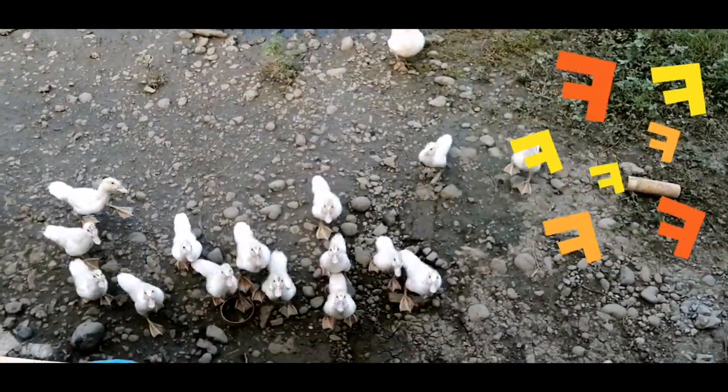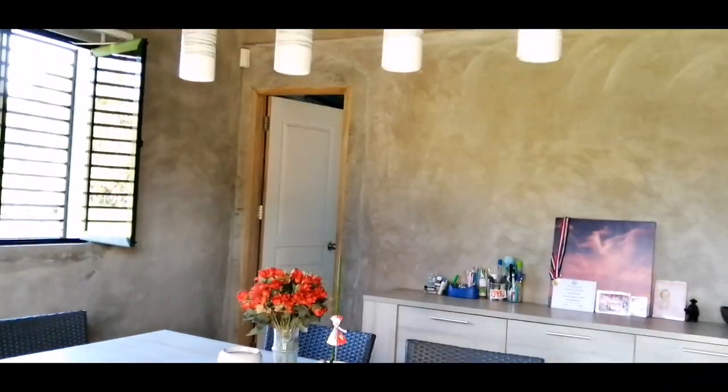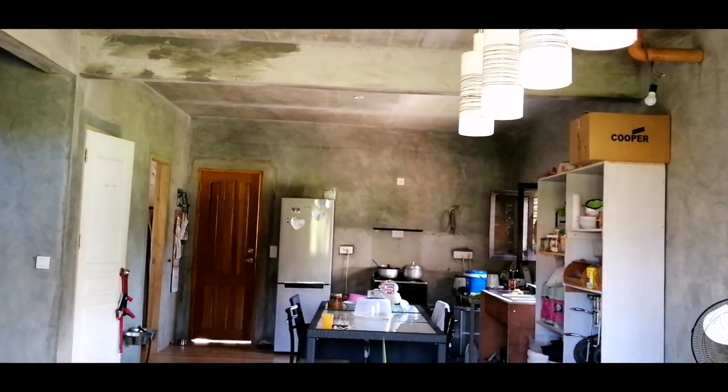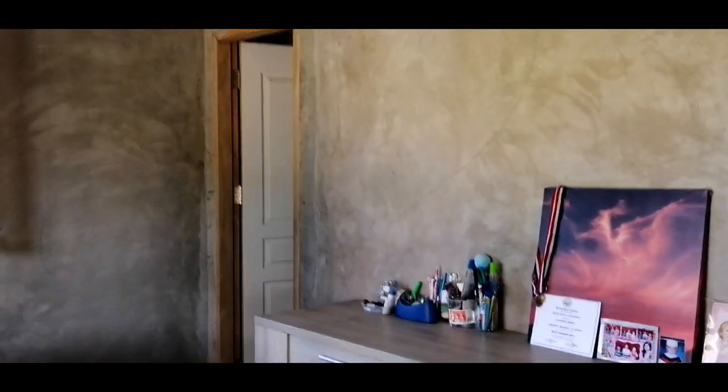I'll show you our ducks — they come because they thought it was eating time. So this is the dining again. The lights are from Belgium — that's our light when we were living there. We actually brought most of our things back here. We hired a container and then asked a cargo company, my friend, to ship it for us. Of course it's not free, but it's nice because we brought most of our things from Belgium to the Philippines.